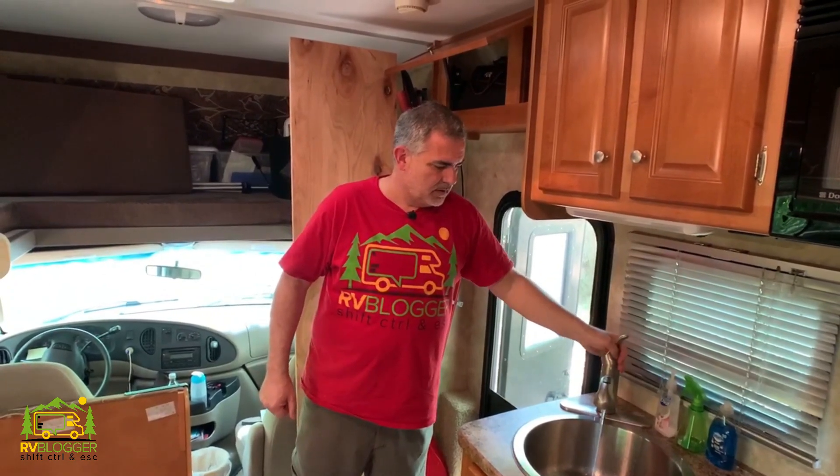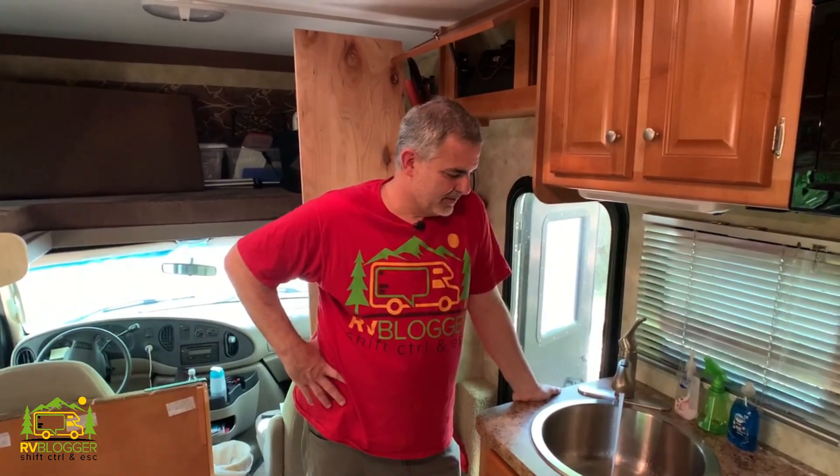We bought the ultra quiet model so we're hoping it's ultra quiet — and it is. That is ultra quiet. Way quieter than our old one. It sounded a little rough at first and that's because there was air in the lines. So we went to each faucet and the shower, turned them all on, got all the air out of the lines, and then it was running like a champ. No leaks, running just fine, water pressure is fantastic, and best of all it's much quieter than our old water pump.